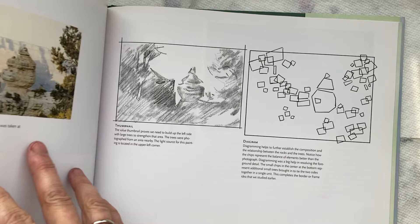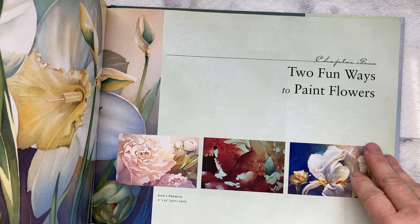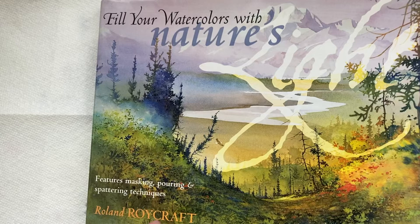Look at all these beautiful examples — different ways to organize your painting. It even covers flowers, and concludes with beautiful examples.